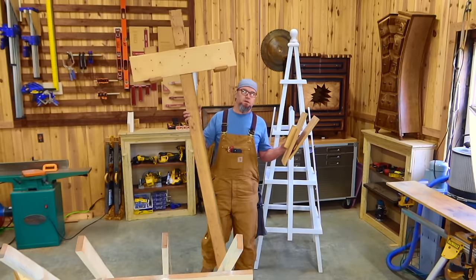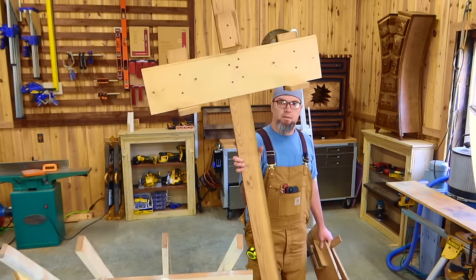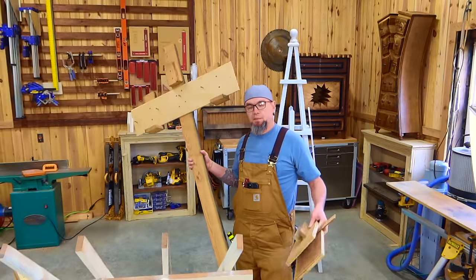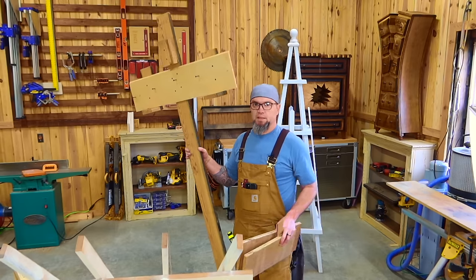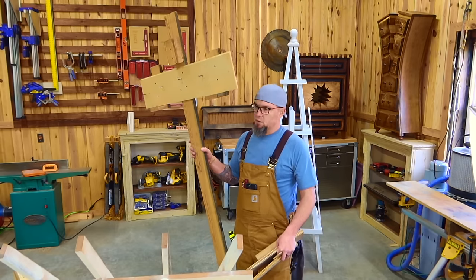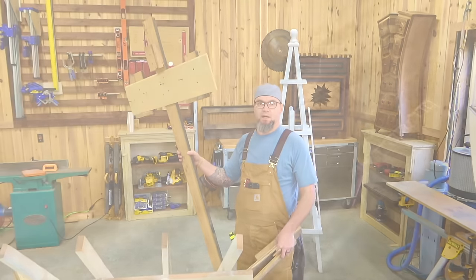These are all part of the jig system that I have set up for making these trellises. I'll also explain how I sell them. I'm getting a lot of questions on where's the best places to market these. I know these things look simple, but for mass production there are a ton of little tips and tricks that I'm going to show you to pump these things out and make the most amount of money.